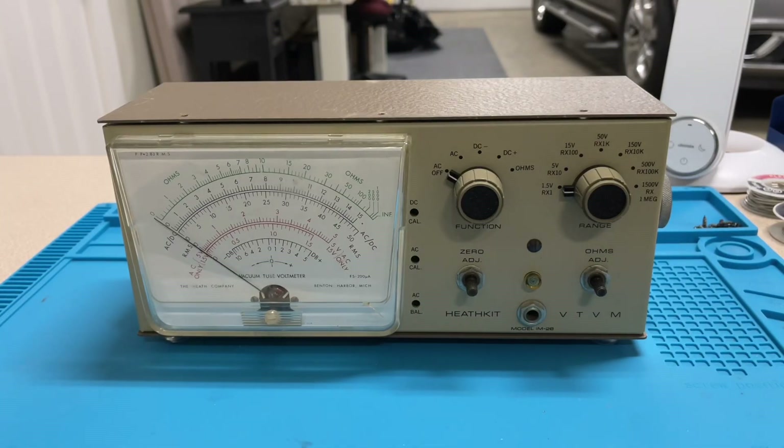Hello everybody and welcome back to the garage. Today I wanted to make a short video about vacuum tube voltmeters and an issue that I came across when I was troubleshooting this meter here. This is a Heathkit VTVM model IM-28. I just picked this up off eBay as an untested meter. The seller said it powered on but weren't able to test it any further than that because it didn't have the probes.